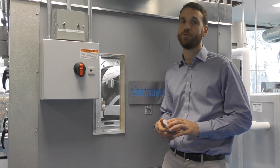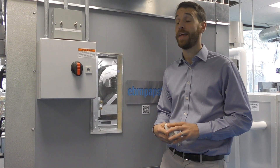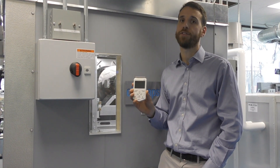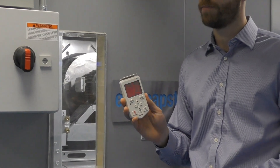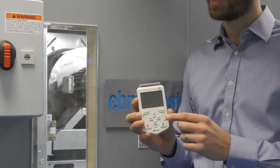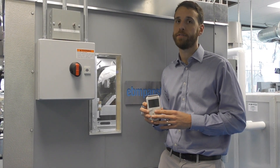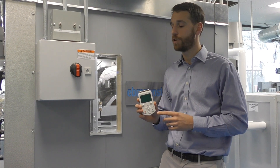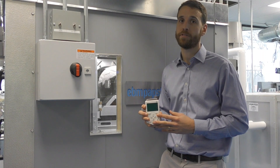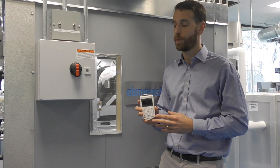ABB connected solutions are the wave of the future. While the Smart Sensor is available now, something coming soon is the connected keypad for your VFDs. A glimpse into what 2024 and beyond can bring is a cloud-connected keypad, in addition to the normal Bluetooth-connected keypad we often see now. Instead of just connecting to your phone, this keypad will connect to possibly the same web portal you're using for your Smart Sensor, so you can see exactly what your VFD is doing in real time.